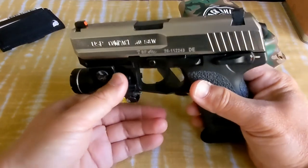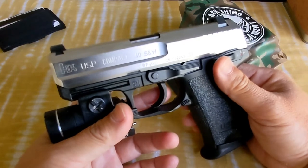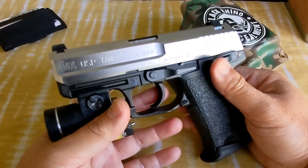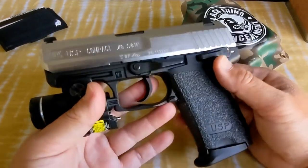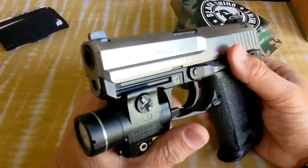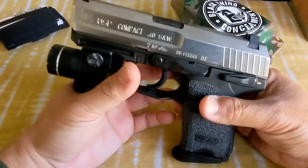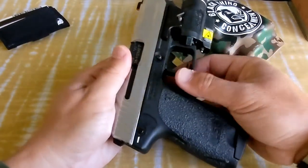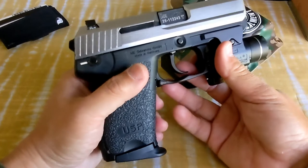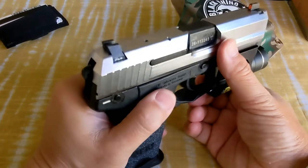This is a great pistol. The USP is not going anywhere — with so many new offerings from HK with more ergonomic grips and all that, this one is still going nowhere. Just because of the build quality, the reliability, and the design. Universal Self-loading Pistol — USP. It's a very quality-driven German-made pistol.